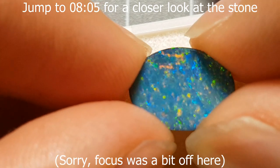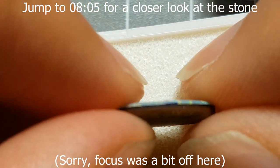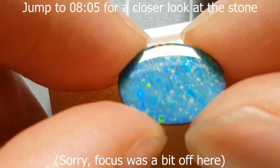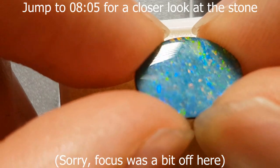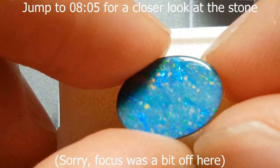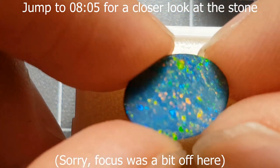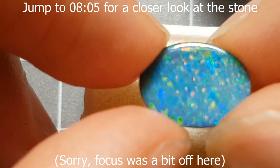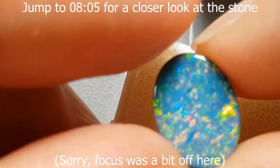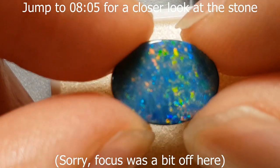By putting something dark behind thin crystal opal, it traps the light and bounces those beautiful colors back at you — which is typically why you use a black backing. As long as you've got a nice dyed glue holding the two together, that'll provide enough darkness at the back. You can even do the 'sharpie doublet' — just color in the back of a piece of crystal opal with a black sharpie and it'll end up looking like a proper doublet. It's easy enough to remove with a bit of alcohol.